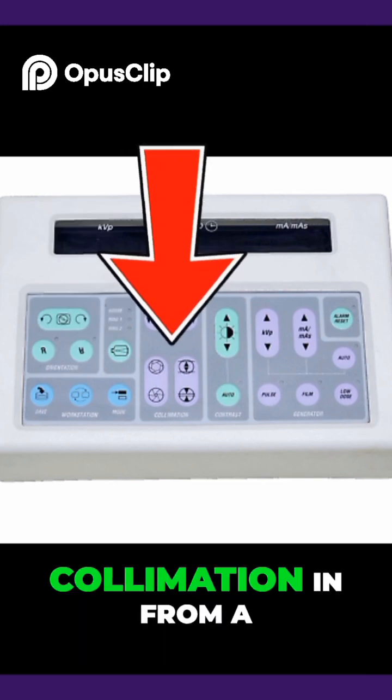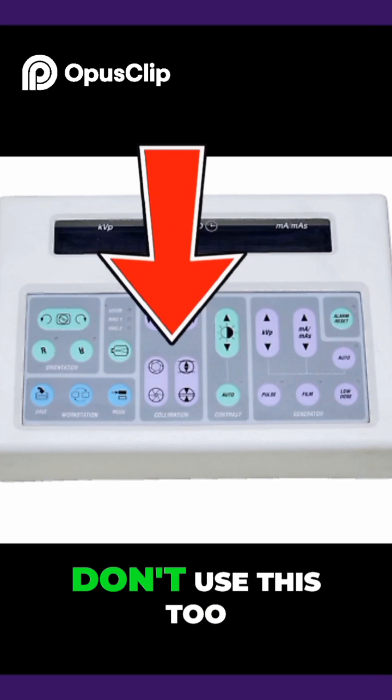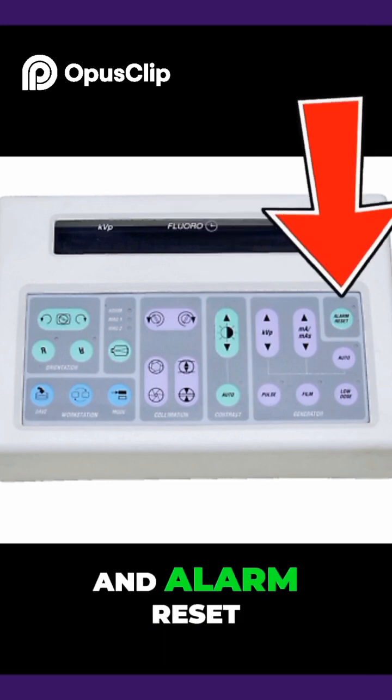The pink buttons allow collimation from a left-to-right straight line or a circle. Don't use this too tight on spine cases, as surgeons need to see their tool angles on screen. There is also contrast control and alarm reset.